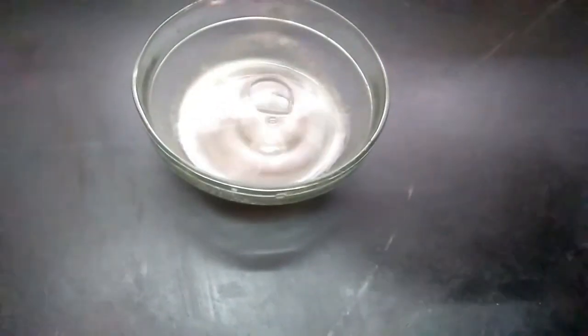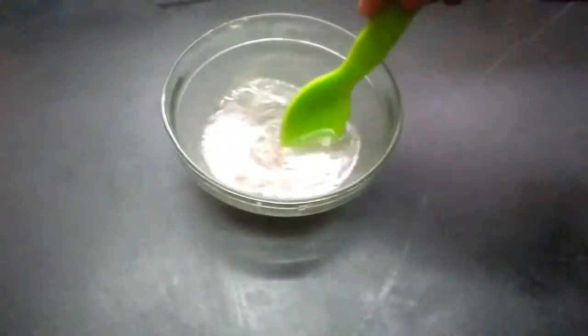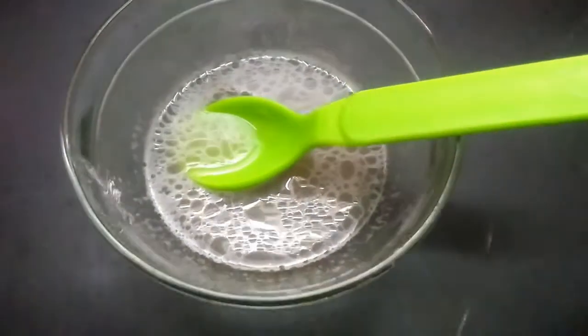Apply this mixture to your scalp and massage your scalp thoroughly. We also have a massage for hair fall. If you are doing this weekly once, you will be able to control your hair fall problem.